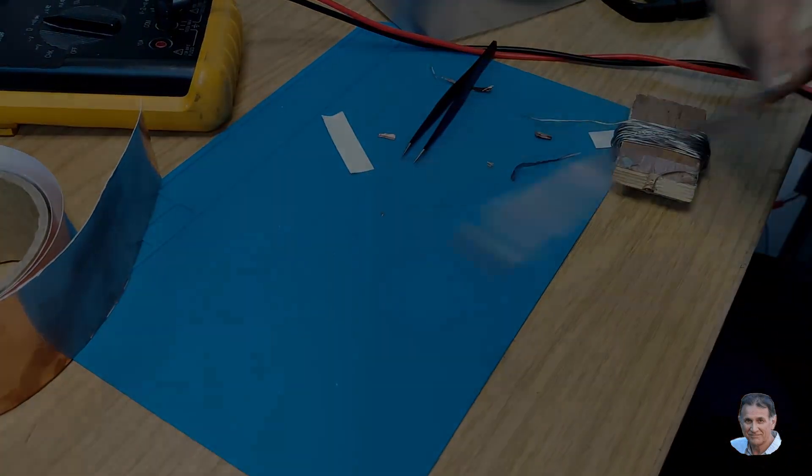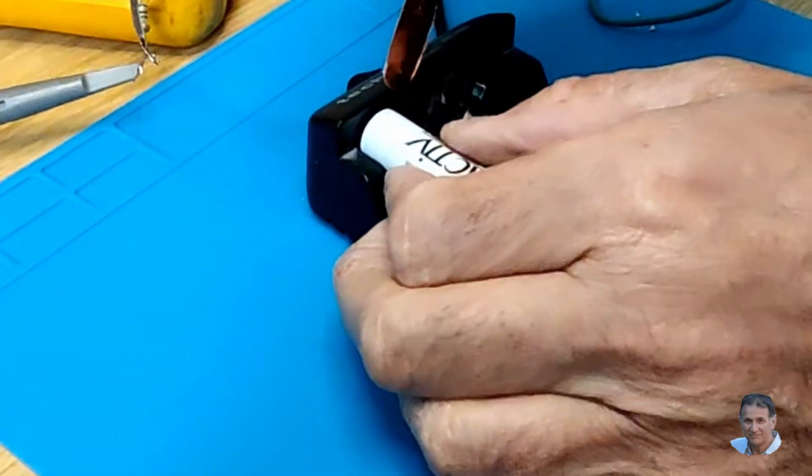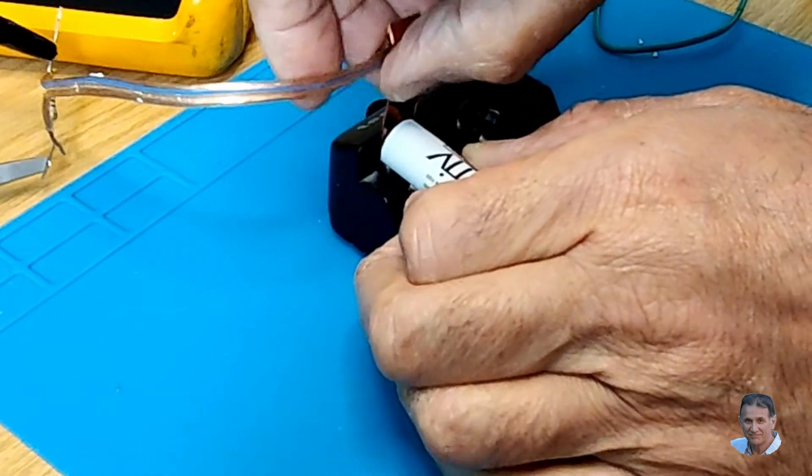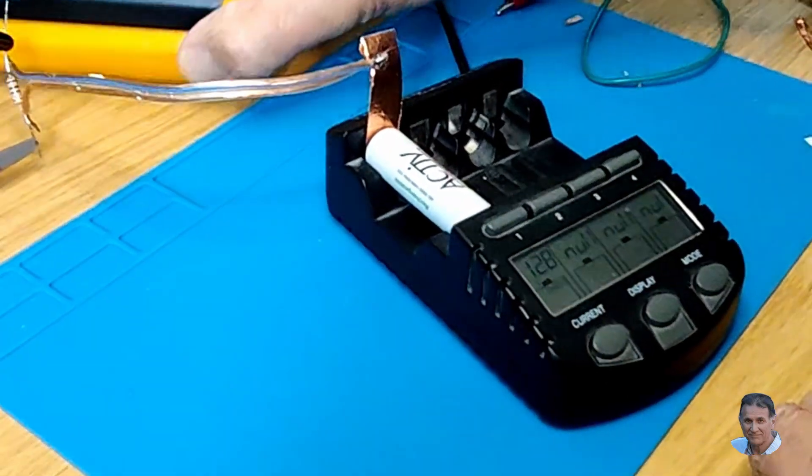I could end the video here, but you may be interested in what happened when I tried measuring my battery charger's charging current with a digital meter. The ammeter reading was changing rapidly, just making no sense at all.